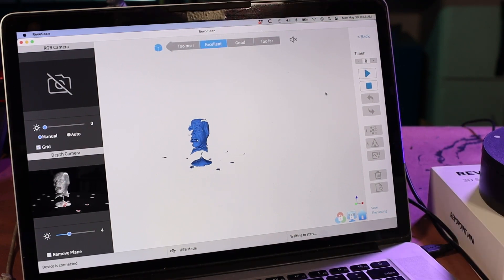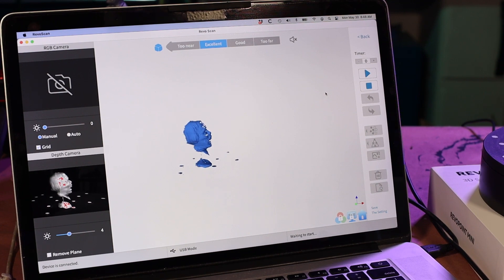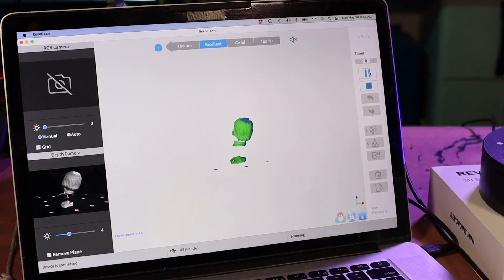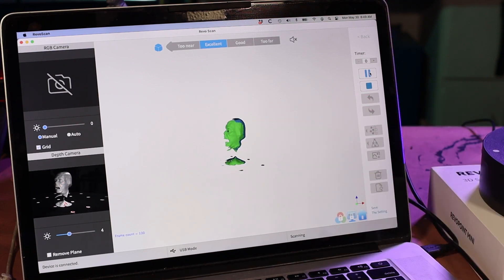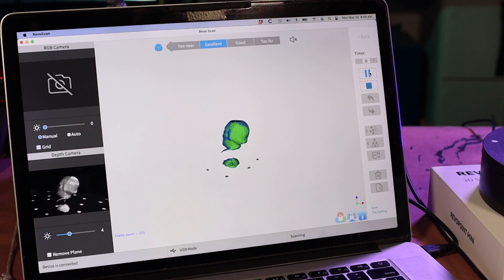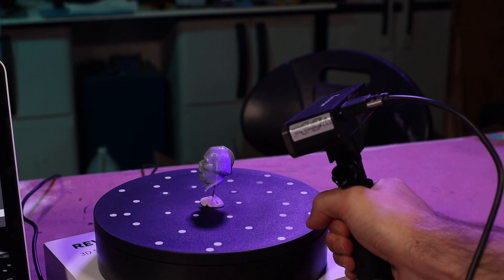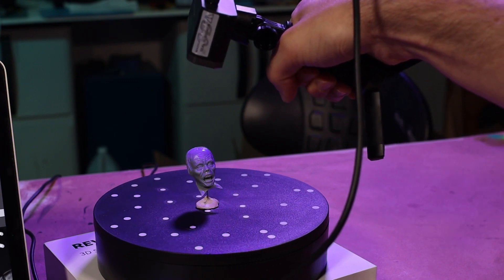Because it wraps around and there will be a little overlap, I like to try to keep that overlap on the back side of the piece just in case there are some issues. I'm going to wait until it gets just about there and start. You can see the green is what's being scanned right now and the blue is what's already been captured. We're almost around one revolution and I can see that didn't quite get the top of the head, so I'm going to carefully pick up the scanner and manually bring it up to capture the top of the head.